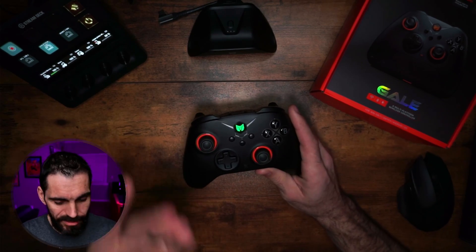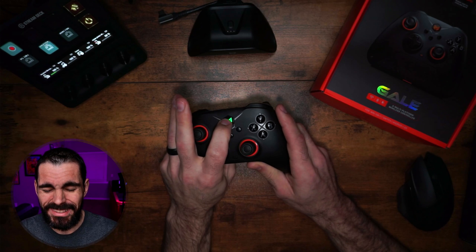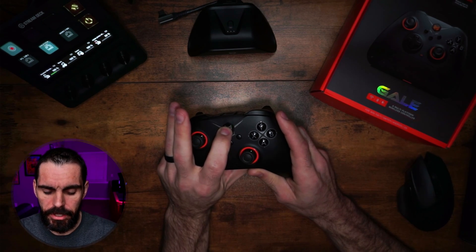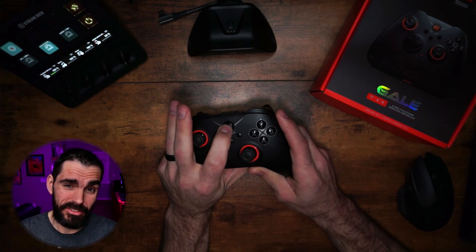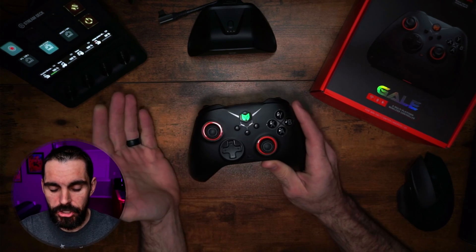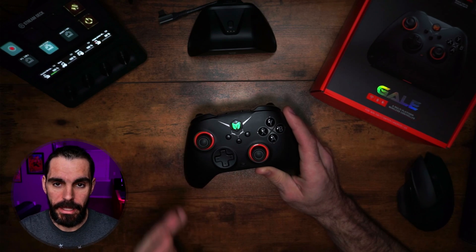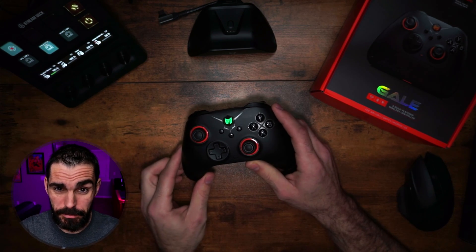If you need to reset the controller because you messed up some settings, hold the Home button for 10 seconds. That does a hard reset — it basically dumps everything and gives you a fresh controller. It will vibrate and come back on, and you'll know the reset is complete.